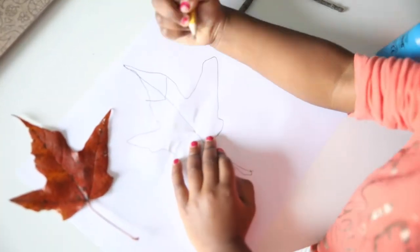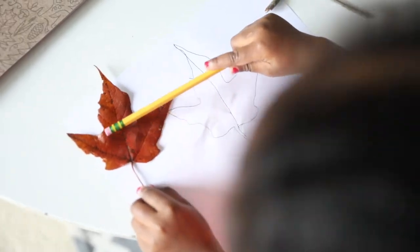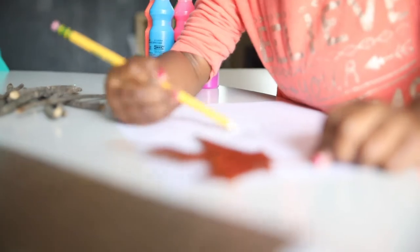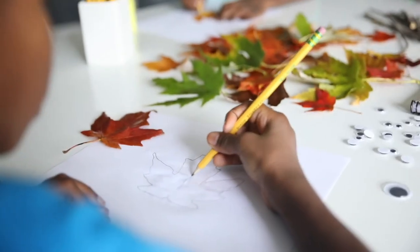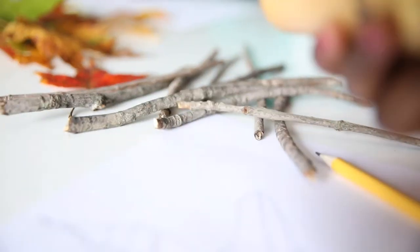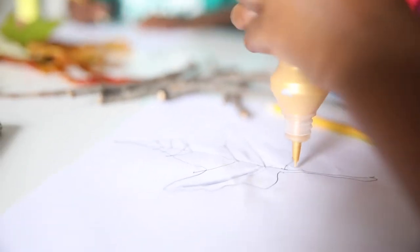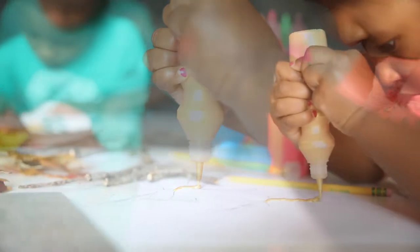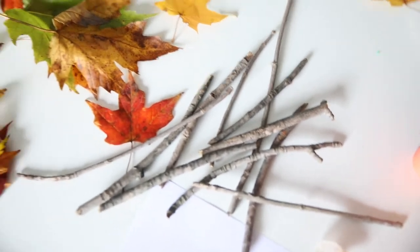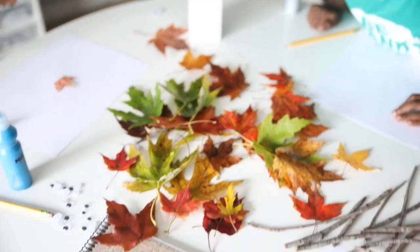I'm going to draw the lines. What are you going to draw? The lines — you know, see those lines? Oh, my red paper. Can we paint on the paper? Pink sticks, pencils — let them go for it.